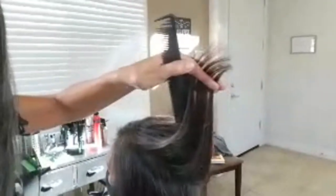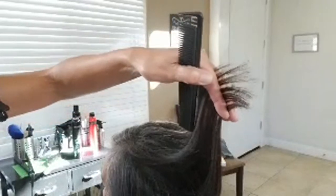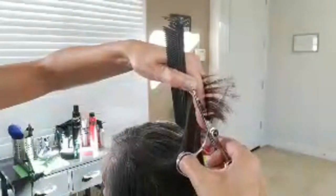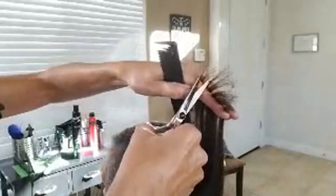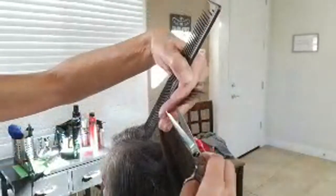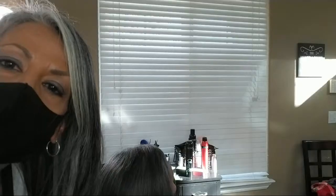She asked me to take off length, so I am coming in here — and remember, straight cuts are going to create hard lines in the hair. Chip at it so that it's jagged. We're not looking for precision.